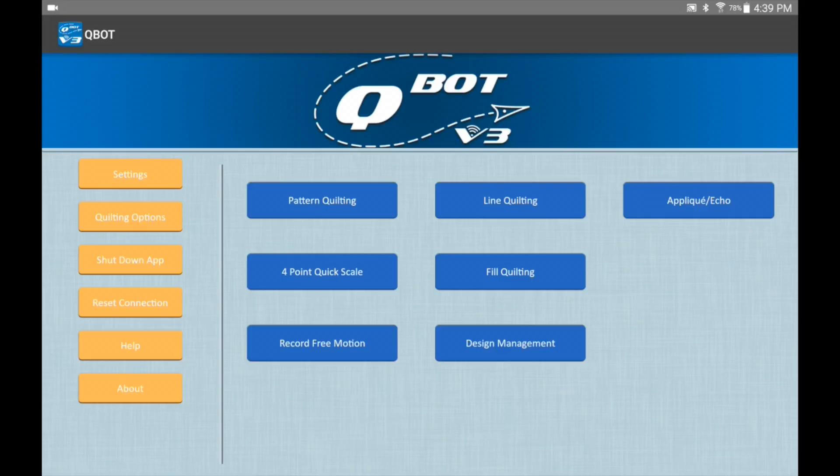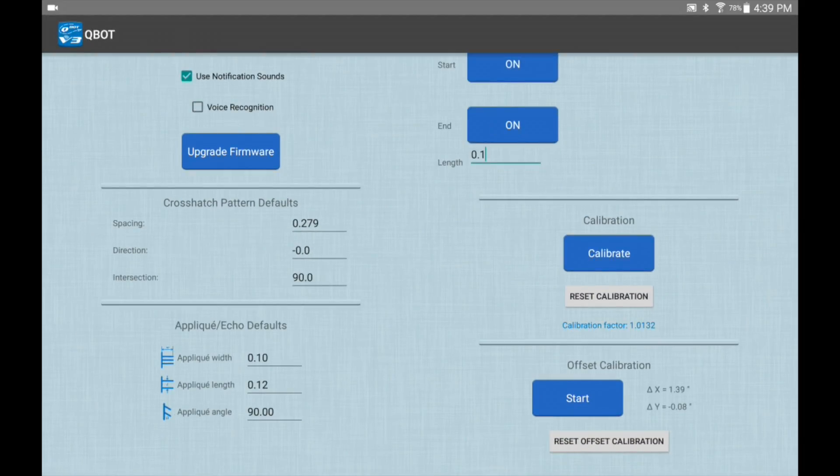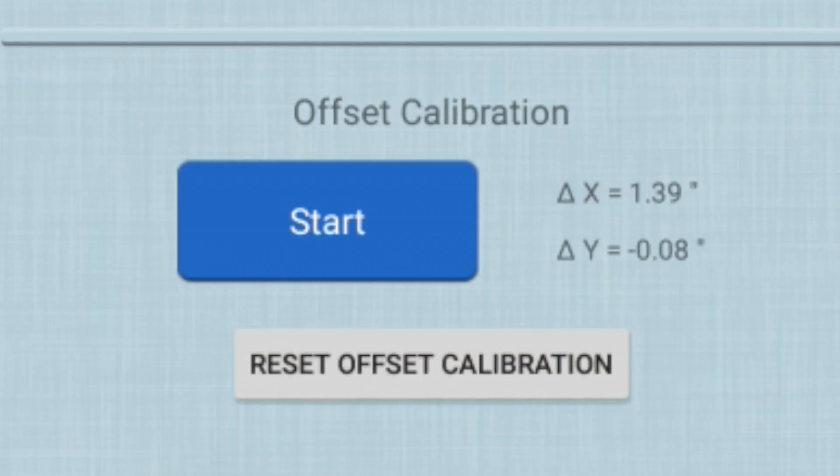So we go back to the main screen, go into our quilting options, and then the calibration we want to do is the offset calibration — it's in the lower right of the quilting options menu. I will reset it so that we can start from zero zero.